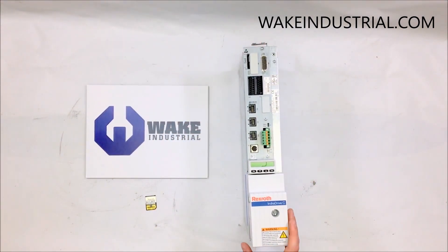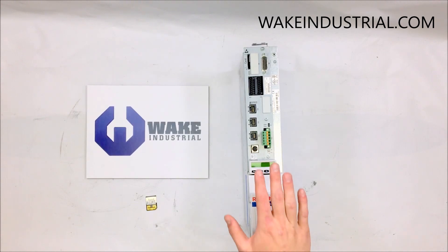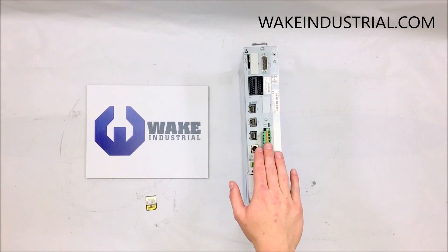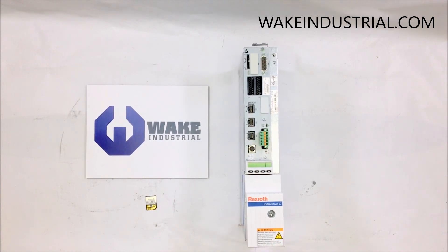Here at Wick Industrial, we supply our customers with the best depth of information, making your buying decision easier. We understand the complexity of automation parts, and that's why we always provide a thorough specification list and produce manuals for all of our products. For more information regarding this HCS drive or any other HCS drive in the series, you can contact us domestically at 1-704-287-6011, internationally at 1-888-551-3082, or by email at sales@wickindustrial.com.